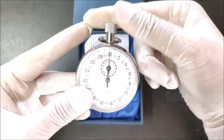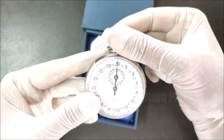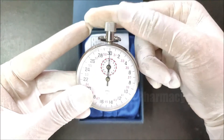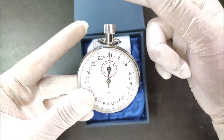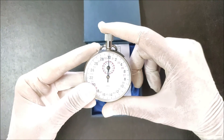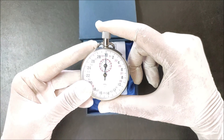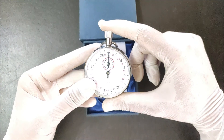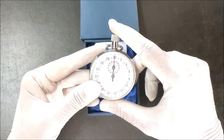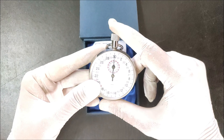As the name suggests, this stopwatch operates using mechanical components rather than electronic ones. Digital stopwatches require electronic circuits and batteries to measure time, but this mechanical stopwatch does not require batteries or an electronic circuit. It operates using mechanical components like gears, a spring, and a lever to measure timing. That is how we operate a mechanical stopwatch. Thank you very much for watching.